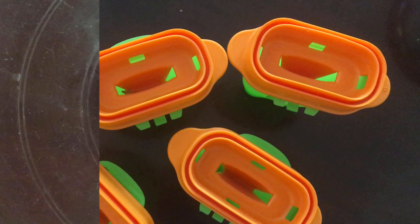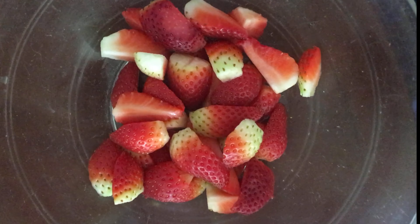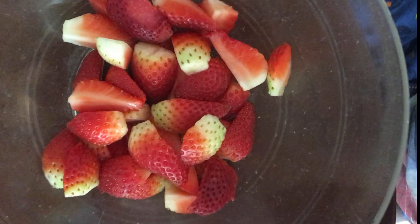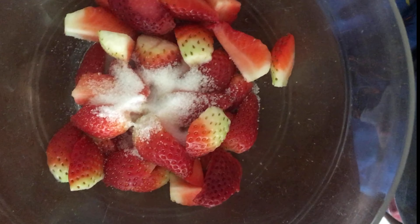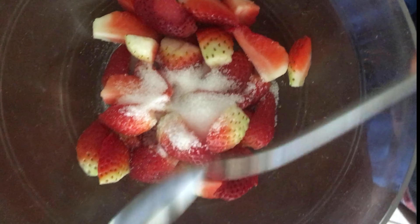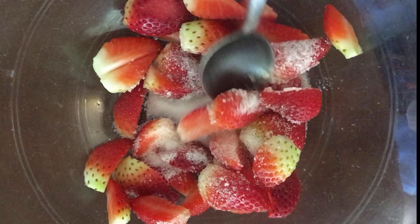These are the ingredients we need. For the first step, take a bowl and add chopped strawberries. Along with that, we are going to add 2 tablespoons of sugar, and one more tablespoon. Then mix well and rest for 20 minutes.